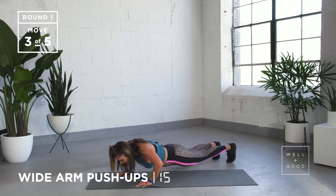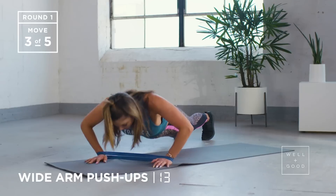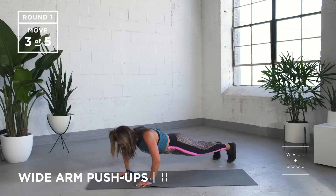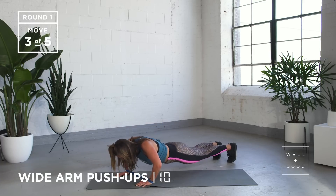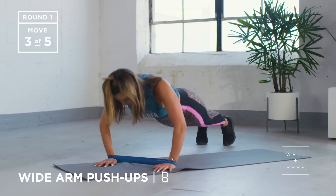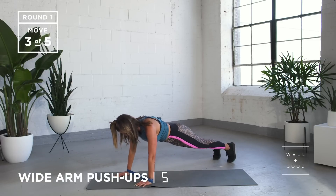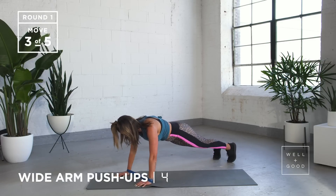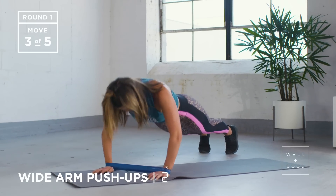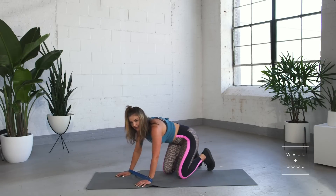Breathing in, breathing out as you push up. I'm going to go on my knee. Keeping your core nice and tight, stomach into your spine, back flat. We've got three more, and last one. Nice work.